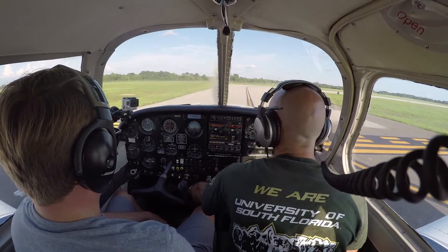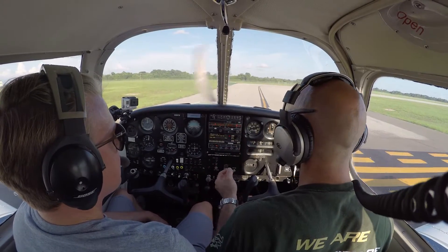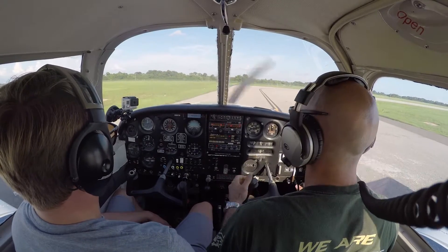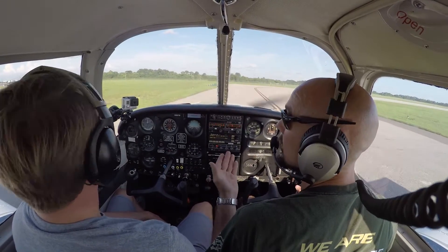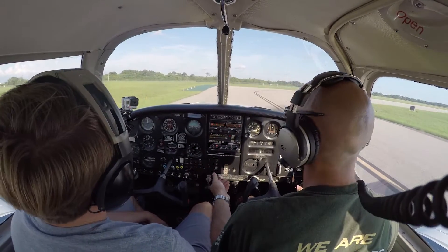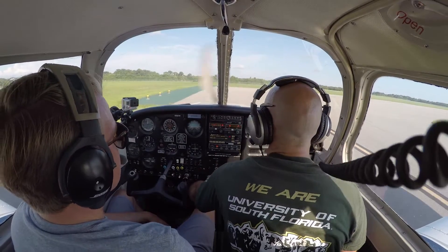We're going to go ahead and release our brakes and use all the available runway possible for a short field takeoff. We're not going to induce any drag upon the airplane — we're not going to be pulling back like we normally would. We're simply going to rotate at VX and climb out at VX until 50 feet, then lower the nose for VY at 85. At 200 feet we can go from 25 down to 10 flaps, but we're going to leave those flaps in for at least the first 200 feet.